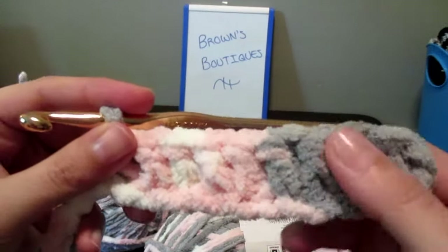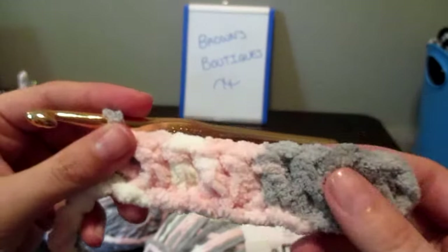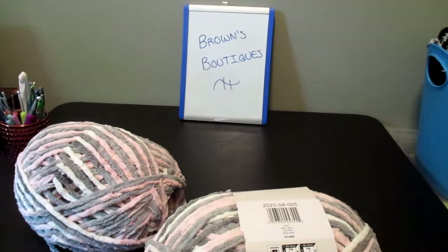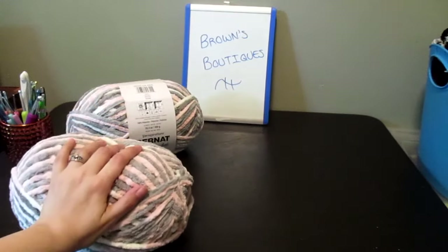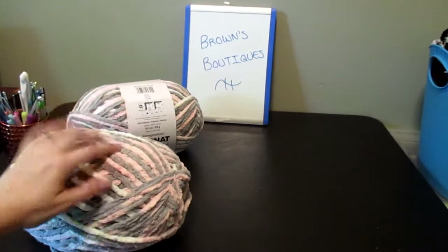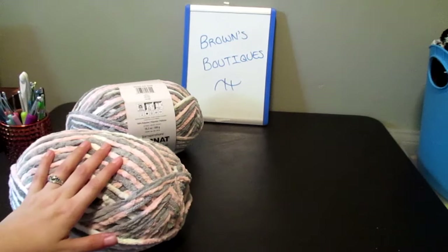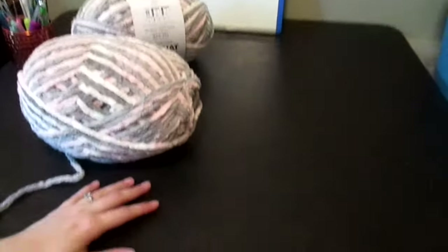I'm doing double crochet — just straight double crochet. I already went ahead and started a foundation chain for it and I have two skeins of this. You'll see here I got two big ones to last a little bit. I think I'll be using about four altogether — I just got two because that's all Walmart had at the time.